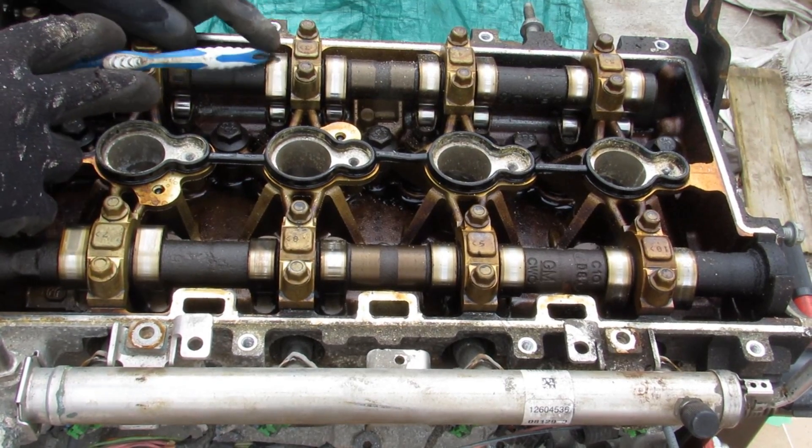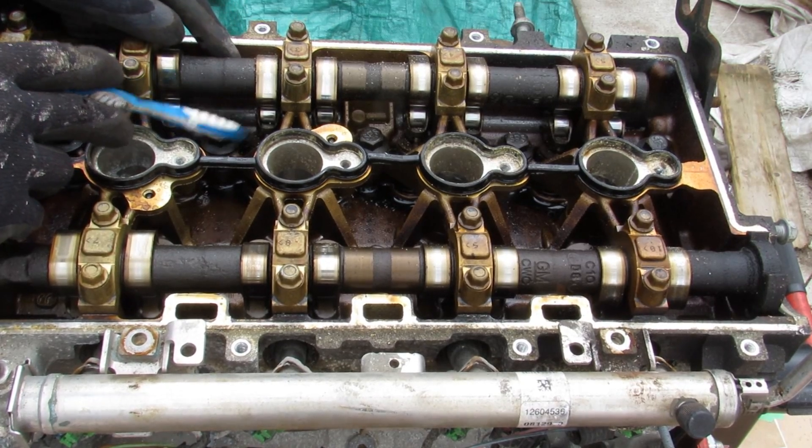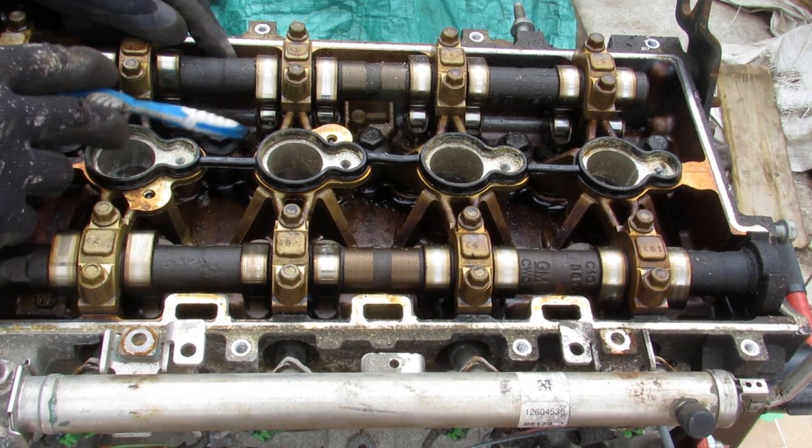Looking further inside you can see the cam profile and then a roller rocker that will actuate the valve down inside. It doesn't directly act on the valve.